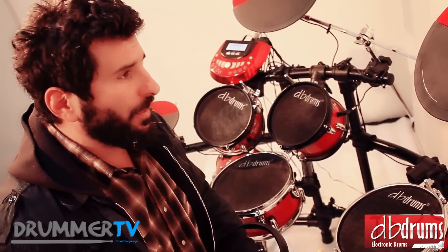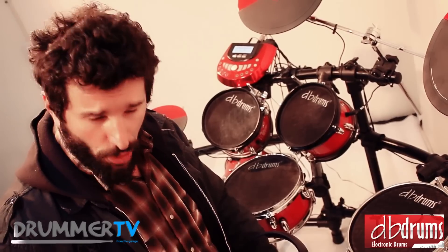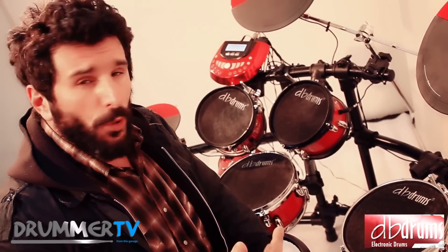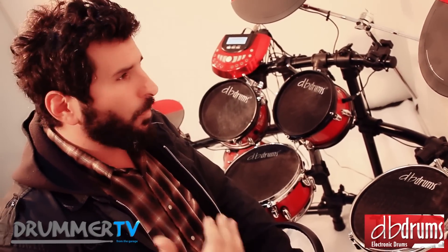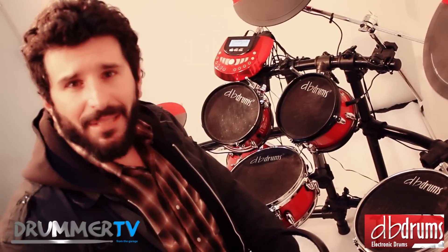We have listened to this new launch of DB Drums. What I want to highlight is that DB Drums is an Argentine brand, and for all those who choose this brand, it is not only recommended for the quality of the products and of the sound, but also because they have always offered the support of a brand that is accessible to you.